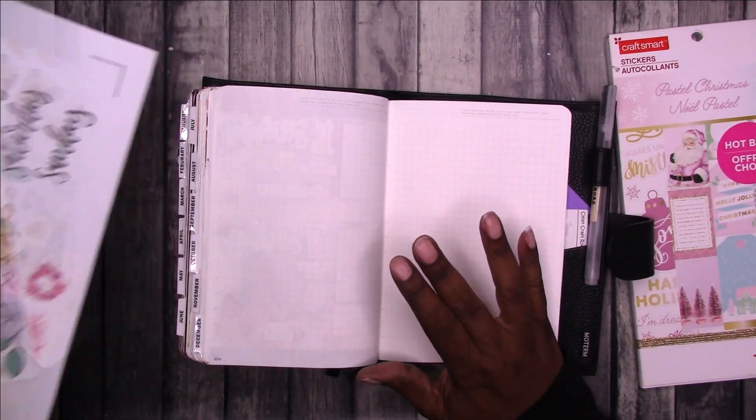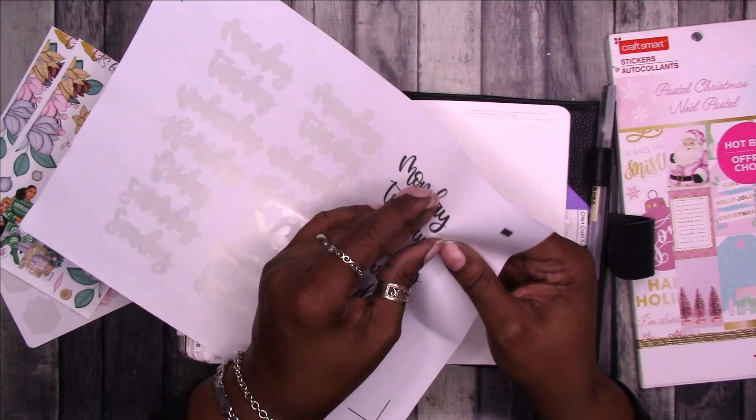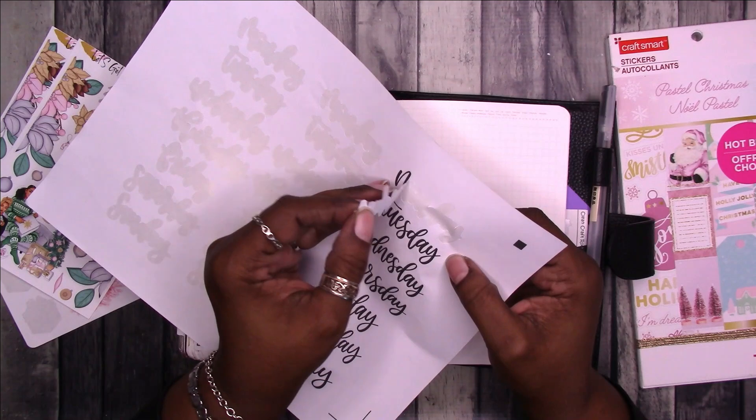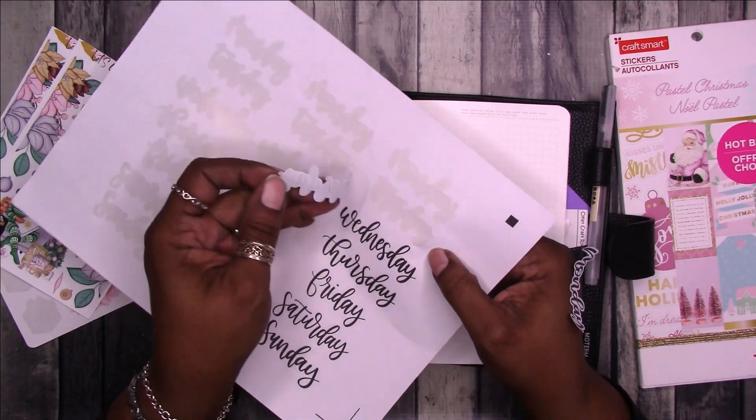Let's get started. I'm going to go ahead and put down all my days of the week. It's kind of chilly here today — wind is still blowing strong.